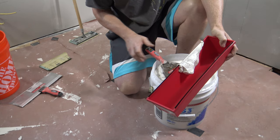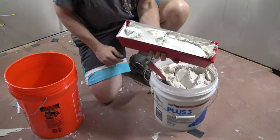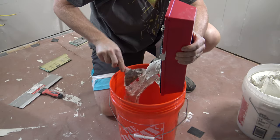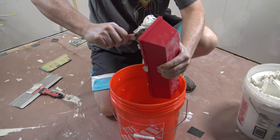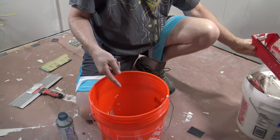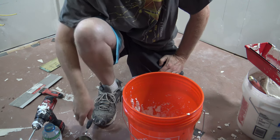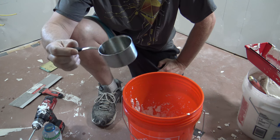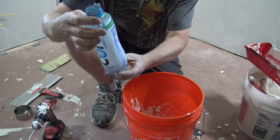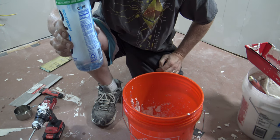Fill the mud pan all the way up to the top, then transfer it into an empty five-gallon bucket — we're going to add the proper amount of water. There will be about two inches of joint compound in the bottom of the bucket. Now, not everyone carries a measuring cup, but we're going to add one cup of water. If you don't have a cup, pretty much everybody has a water bottle — the water level should be about an inch and a quarter up from the bottom of the bottle.